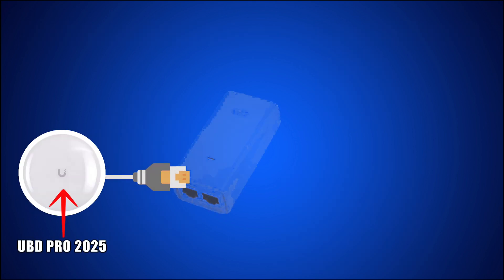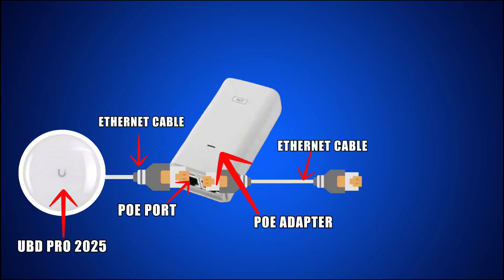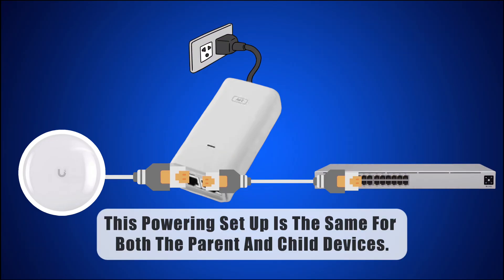Let's start by connecting the Ubiquiti dish to the PoE adapter. Take the Ethernet cable from the dish and plug it into the PoE port of the adapter. Next, connect another Ethernet cable to the LAN port of the PoE adapter — this cable will go directly to your network switch. Make sure to plug the PoE adapter into a power outlet. This powering setup is the same for both the parent and child devices.